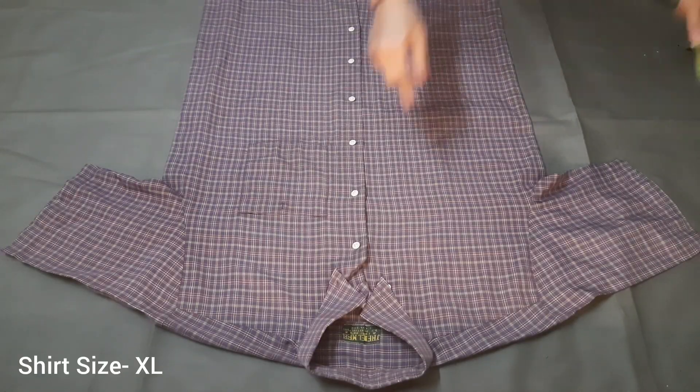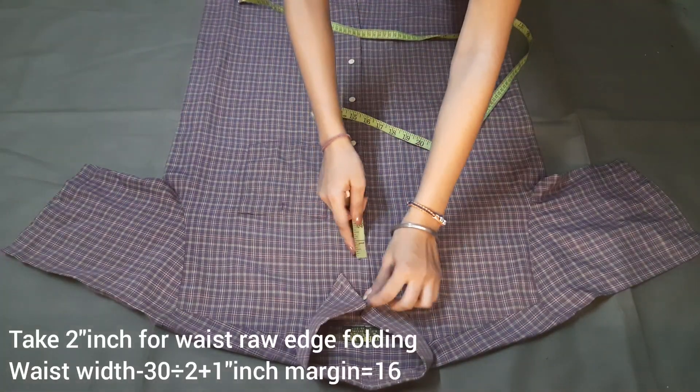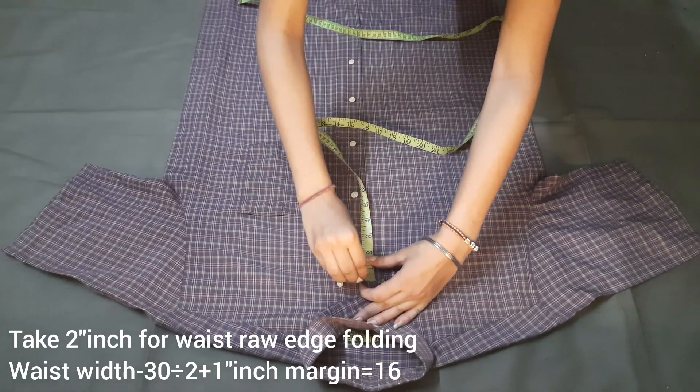Hey guys, today we will make a knee length straight skirt. First of all, we have to take a 2 inch waist fold finishing.